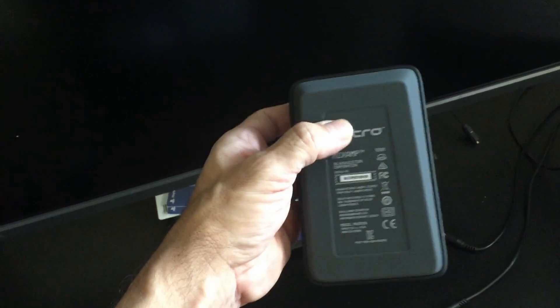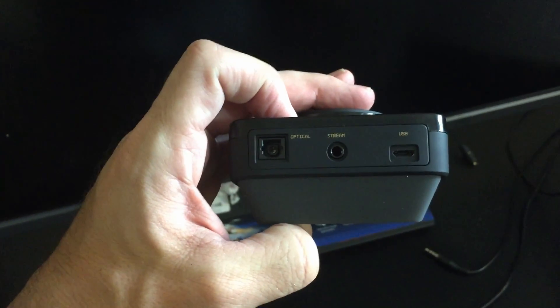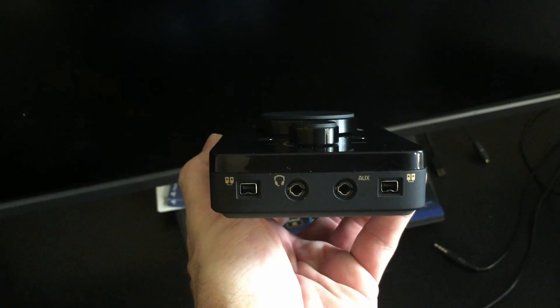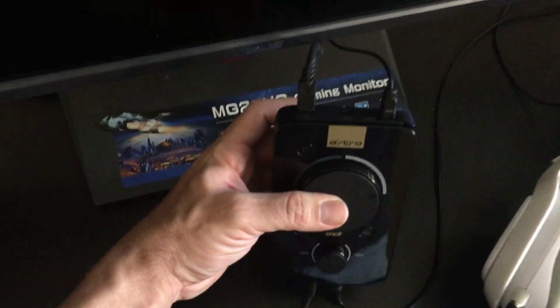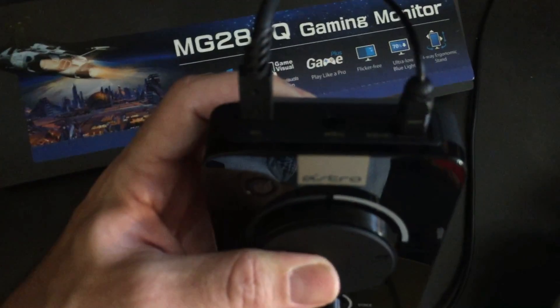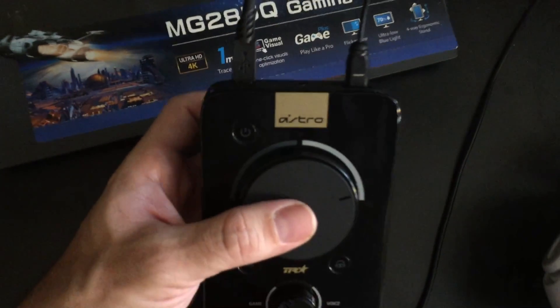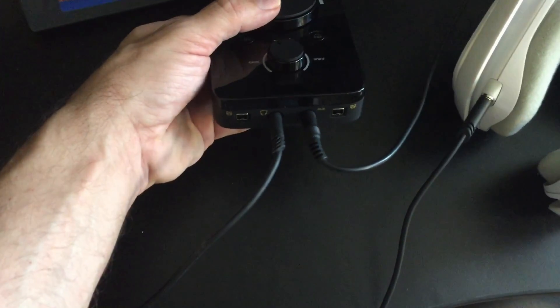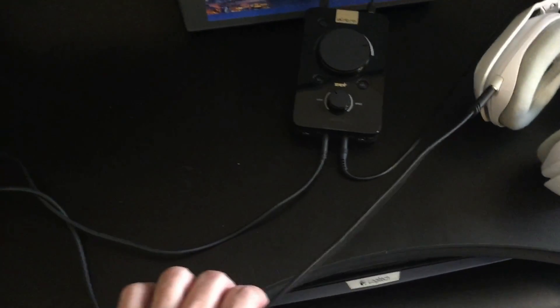Looking at the mix amp — on the back you've got an optical audio cable going to the PlayStation and a USB cord going to the PlayStation. On the front, the little headphone jack goes to the headset and the auxiliary goes to the Blue Yeti audio port. So to recap: back of the mix amp has USB and optical going to the PS4; front has the headset cord and the audio cable going to the Blue Yeti mic.